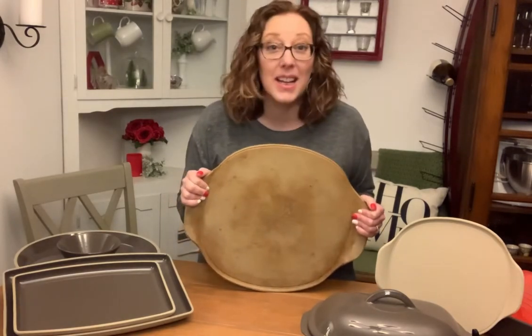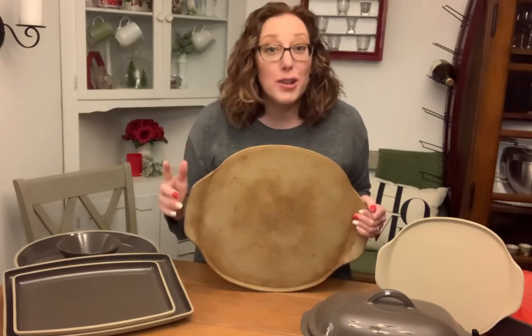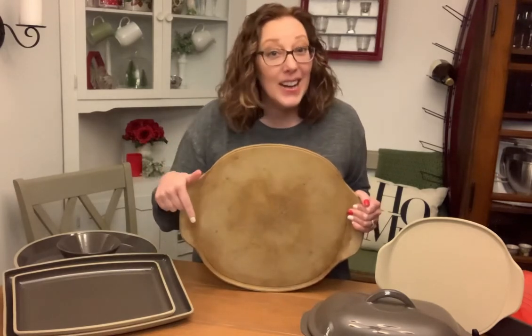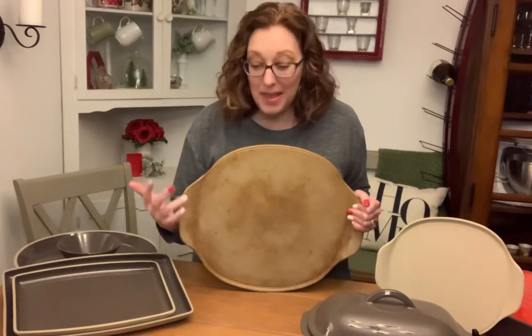Let's go ahead and start with some foundation info. First and foremost, all of our stoneware is mined, molded, and fired here in the United States. So it is made in the USA and we love that.